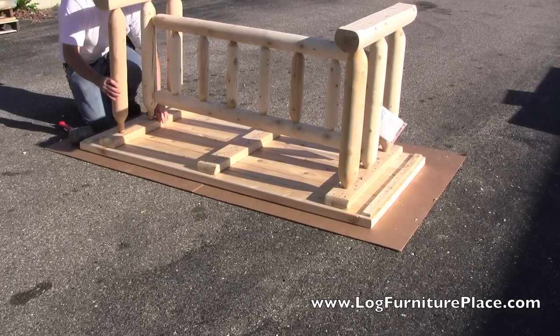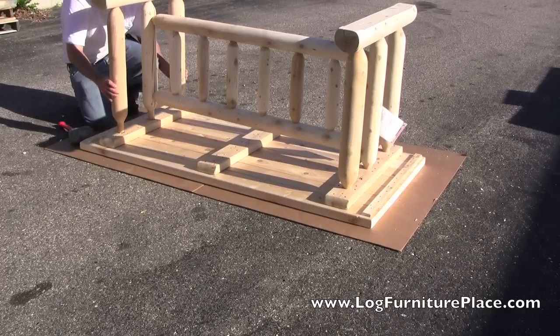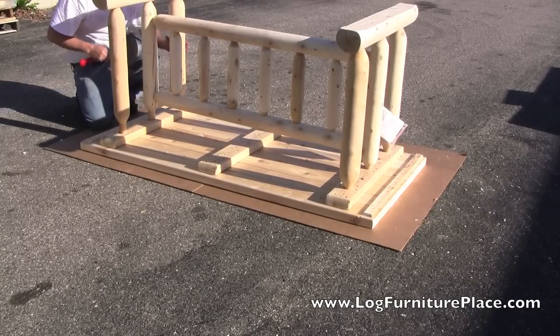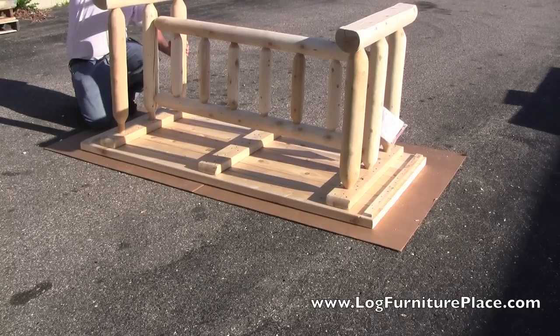He'll then repeat the process on the other side, lining up the tenons in the mortises. Once all lined up, he will tap them down into the holes.